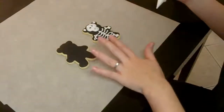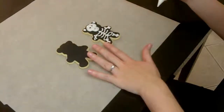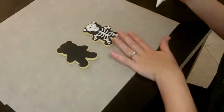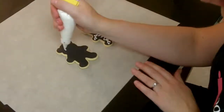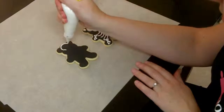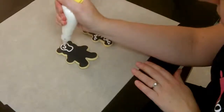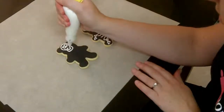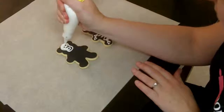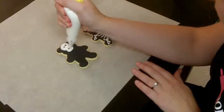Now that we've let our teddies dry for one to two hours, we're going to do the detailing. I'm going to make it a skeleton like this one here on the right. You want to make the skeleton head with the eyeballs and the mouth, and then you can just fill in with your piping bag.